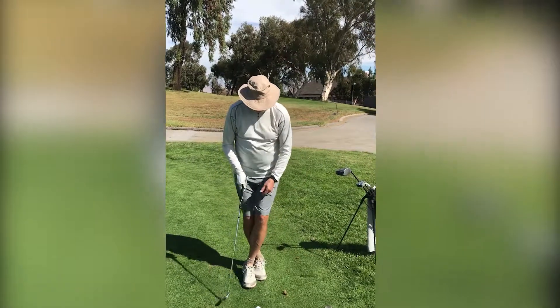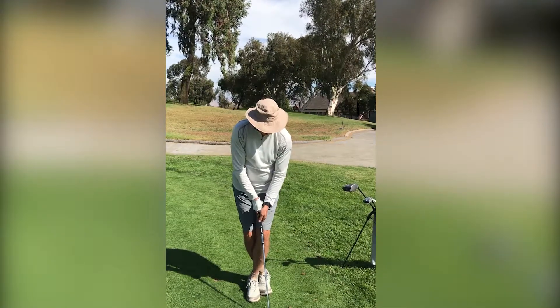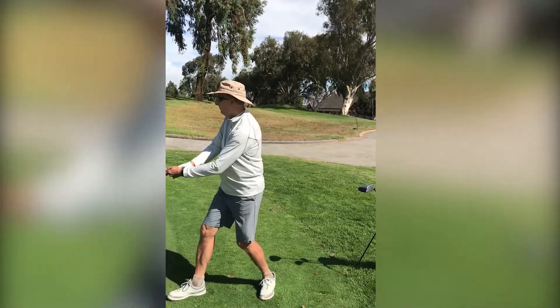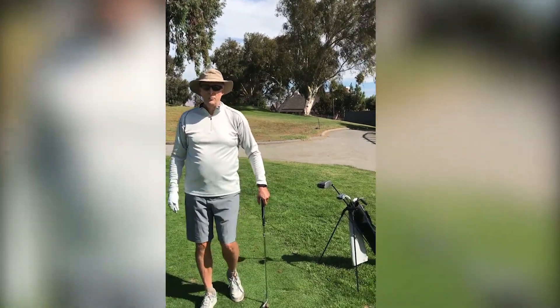I want to go over this way, and what I'm trying to do is keep my back to the target somewhat while I get a little bit of a back fall, just like that. And it feels a lot better, and I'm not using as much arm, and I'm just getting a lot more power into my swing.